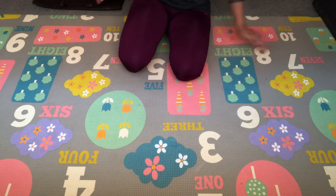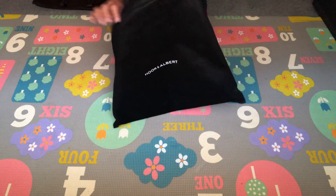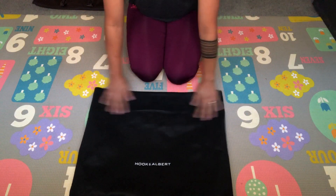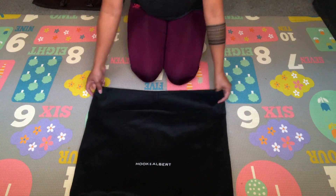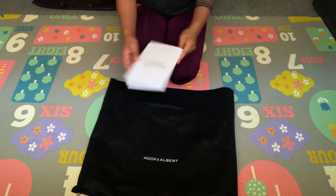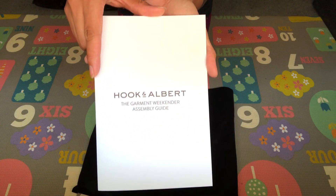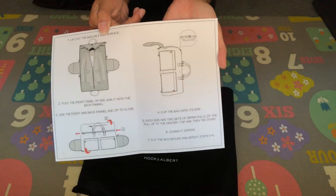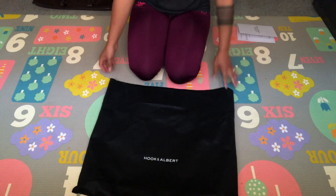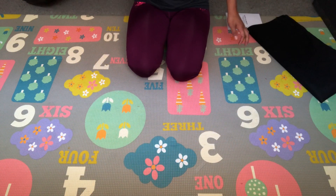When the package came in it did include a little dust bag, which is super cute and I appreciate that because when I'm not using my things I like to keep them protected. They also provided a little instruction panel on how to assemble your garment into a duffel bag. Alright, let's get into the main event.